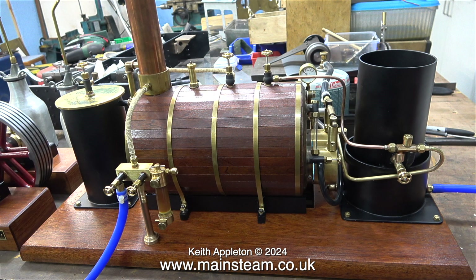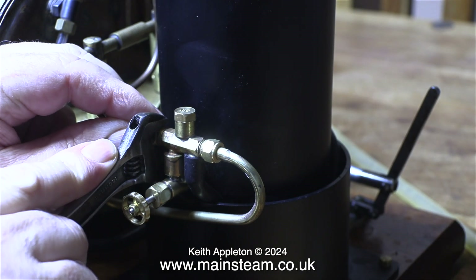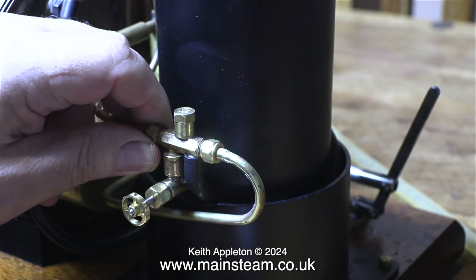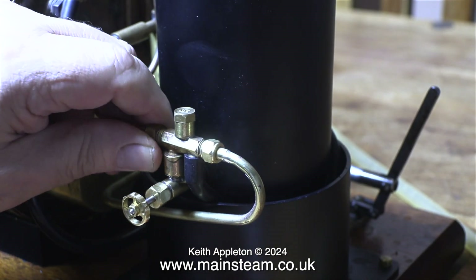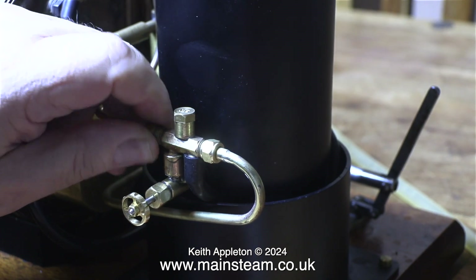Originally the water valve that lets the water through into the injector was just a steam tap and this isn't a good idea. In an ideal world a live steam injector needs to move a column of water without restriction in any part of the water circuit. Inside this steam tap the hole is blocked by a machined point and because of this physical constriction the water flow was restricted.